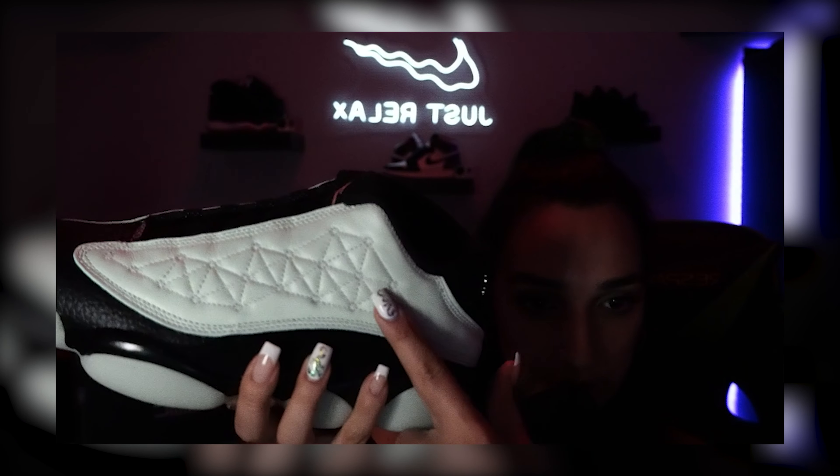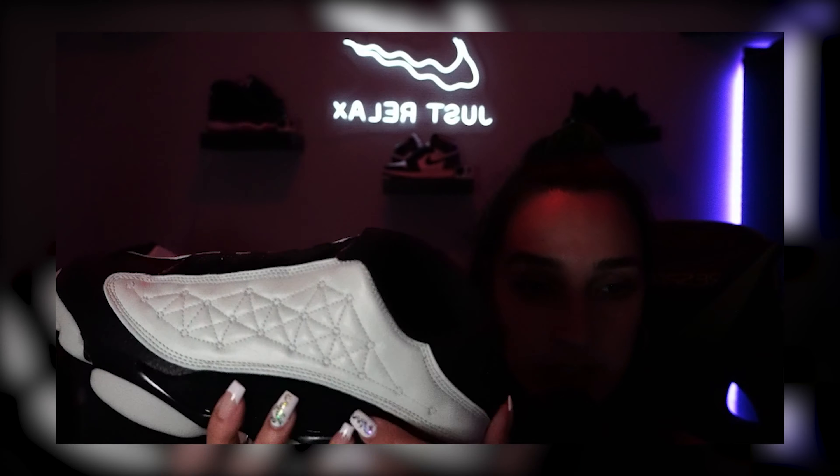Also forgot to say — check the insole, it also has that matrix vibe. Kind of hard to see but there you go, you see it? They really tied it together. It's not in your face with it — you have to look close to see those numbers and letters on there. But it's cool overall. I wouldn't be mad at a pass if that's what it came down to, but personally for the glow in the dark, it's a cop for me.